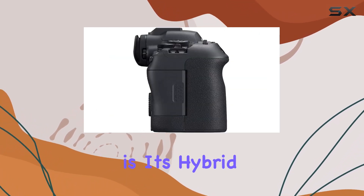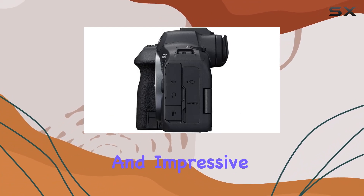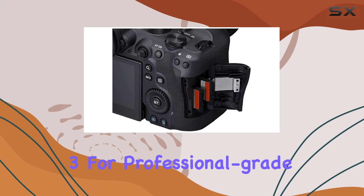What sets this camera apart is its hybrid capabilities, seamlessly transitioning between stills and impressive 4K 60fps 10-bit internal video, supporting C-Log3 for professional-grade footage.